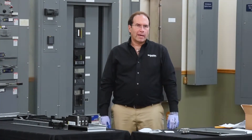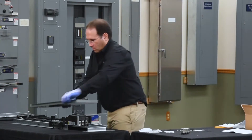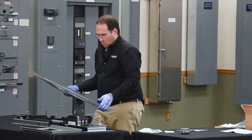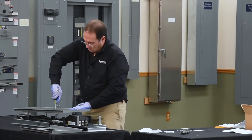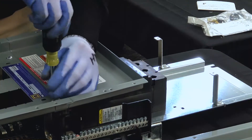Next, we'll modify the dead front assembly by adding the main breaker cover. To do this, we remove the lug cover on the line end of the panel board.